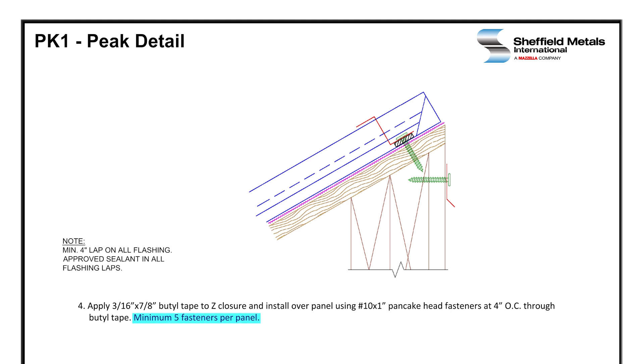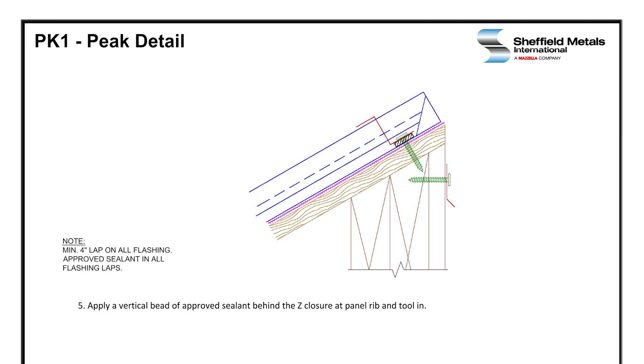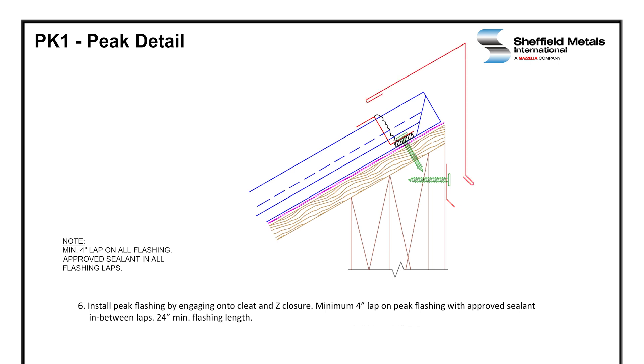There should be a minimum of five fasteners per panel. Apply a vertical bead of sealant behind the Z-closure at the panel rib. Then we install the peak flashing by engaging onto the cleat and Z-closure. Minimum 4-inch lap on peak flashings with proof sealant in the laps, and typically a minimum 24-inch flashing length.